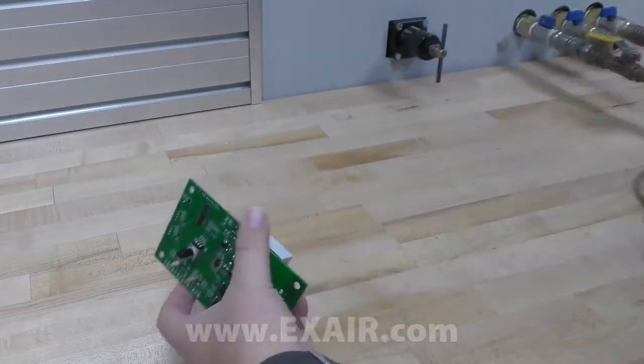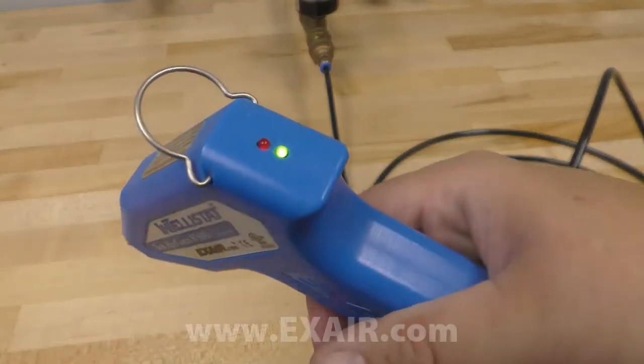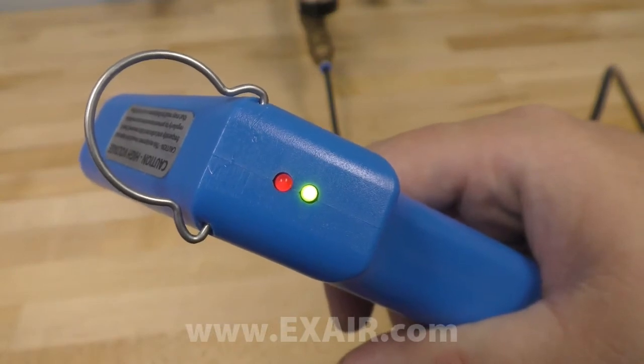Just aim it at the statically charged surface and pull the trigger. The green light lets you know it's working properly. If the red light comes on, there's a problem.